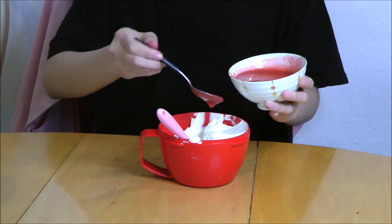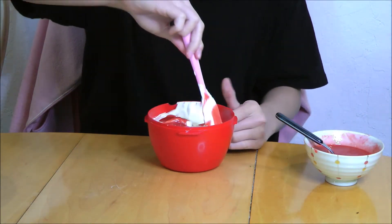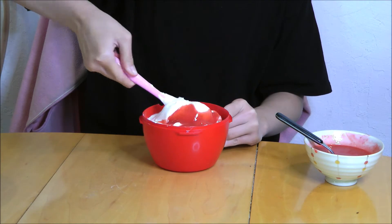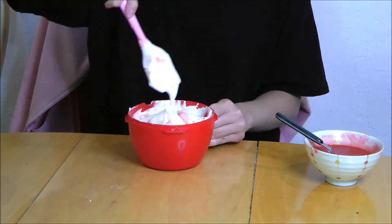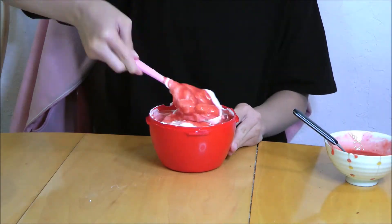Now you want to take about 2 and a half cups of the whipping cream that you made earlier and put in the puree, and gently fold it together so you get strawberry-flavored whipped cream. There's no specific amount to put in — you can taste it as you go to see how you like it.